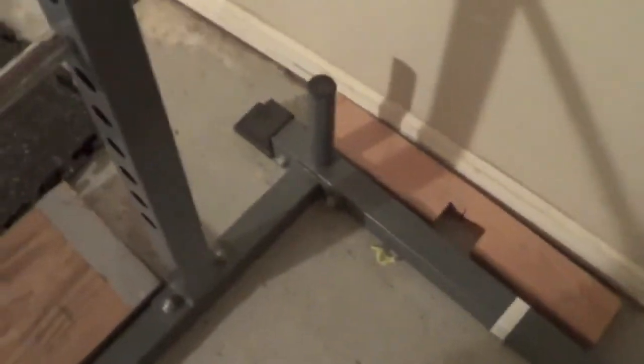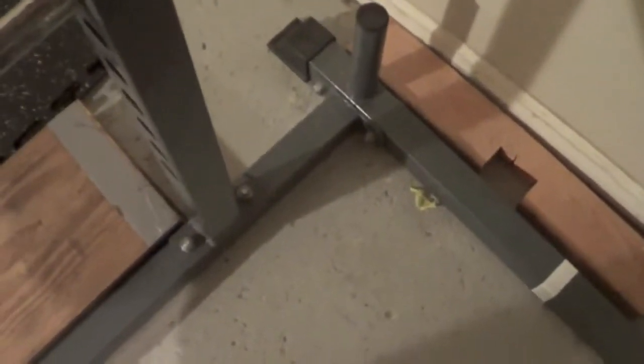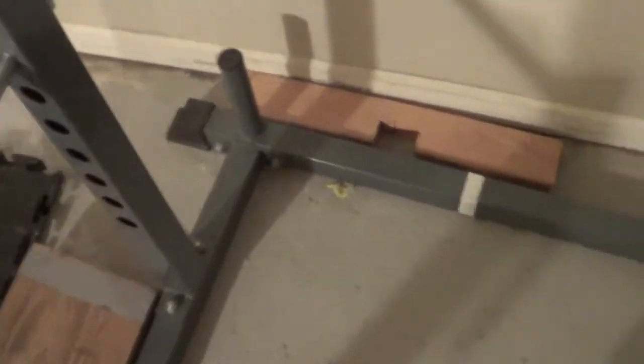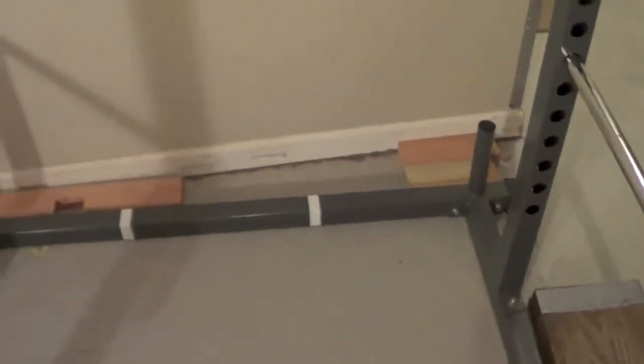A good feature about this power rack is it has an extra few inches from the post to the flooring. That way, when you de-rack the weight during squats, this back post does not get in the way. You could do all your moves in the stationary position without having to flip around every time.